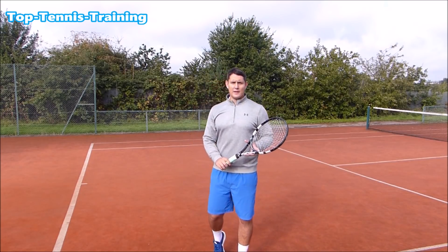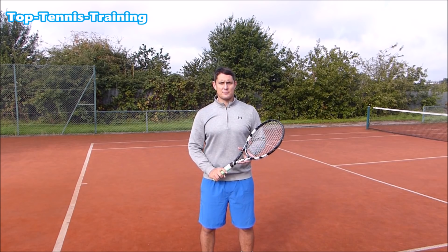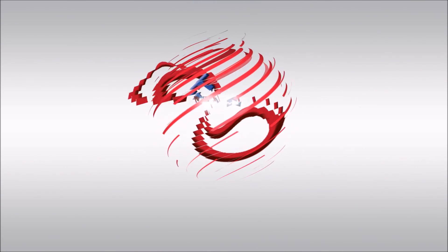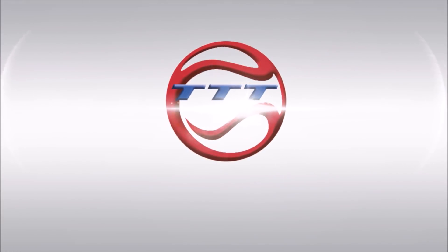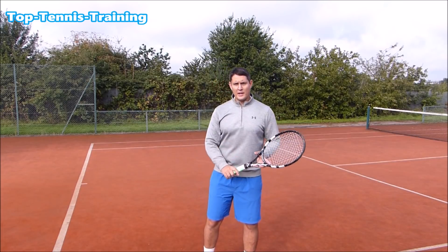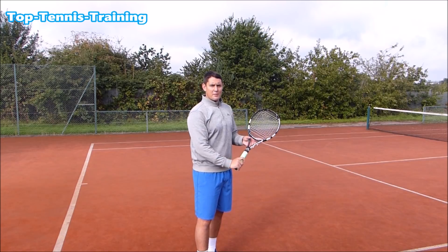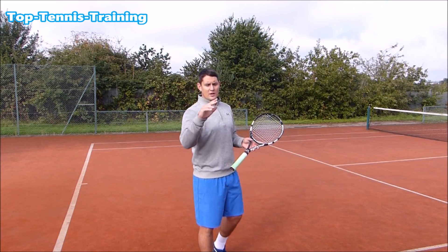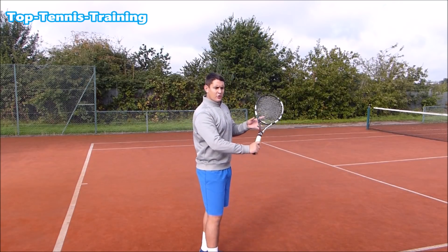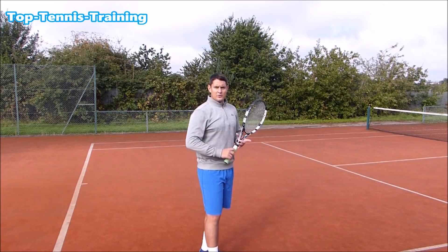Hey everyone, Simon here from Top Tennis Training. In this video I want to help you hit the perfect slice in three simple steps. Before we get into the steps, let's talk about the grip. The grip we recommend is the continental grip — the same grip you serve and volley with — and this is going to allow for the perfect slice. Find that grip and then you're ready to move on to step number one.